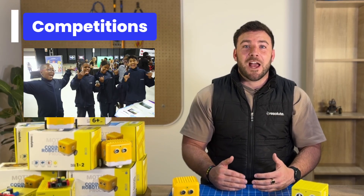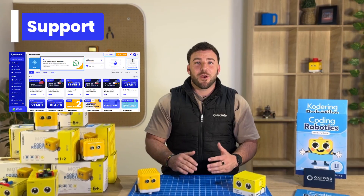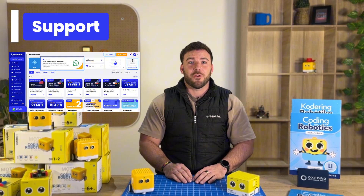You also have access to Resolute's annual robotics competition, where schools from around the country come and compete against each other. Lastly, you have access to a full support network behind you — we make sure that you feel supported at every step along the way.